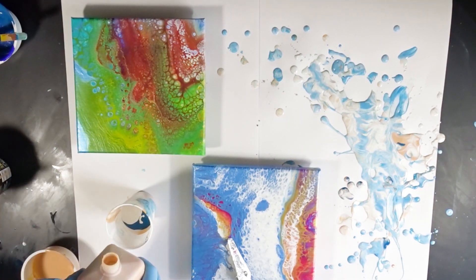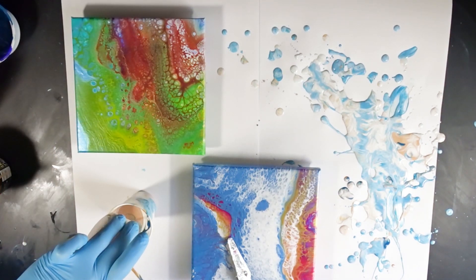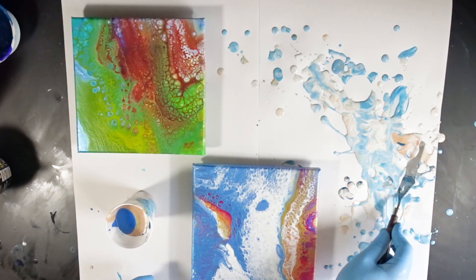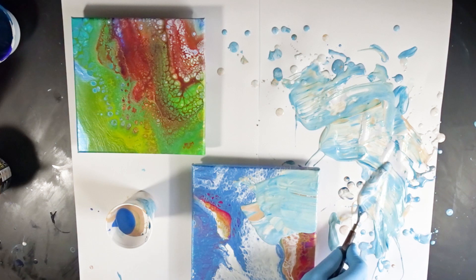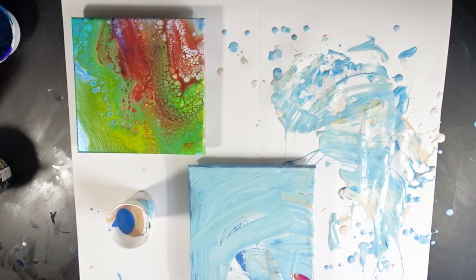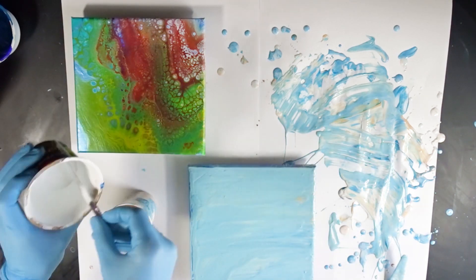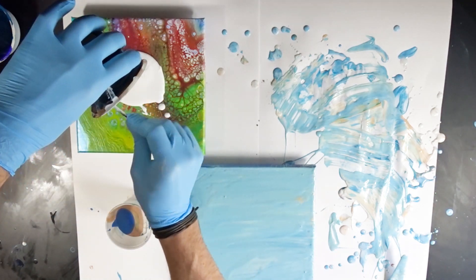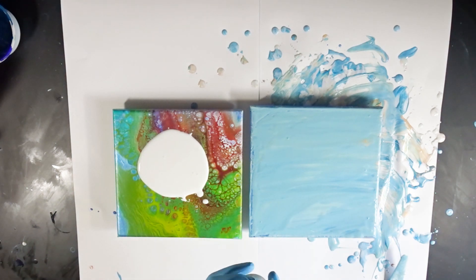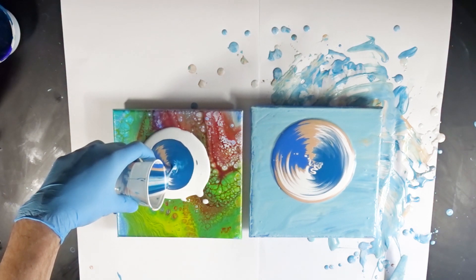This is something I always do — whenever a pour fails, I don't waste the canvas or the paint. If I have too much drip-off paint, I put it into my drip-off jar and use it as background color for other pours. Or when continuing with the same colors, I use the drip-off paint as I did here, just to use it up and be as little wasteful as possible.